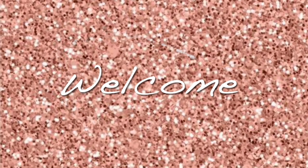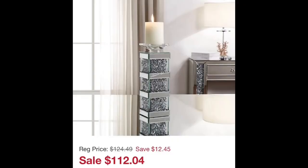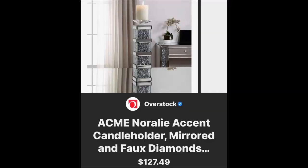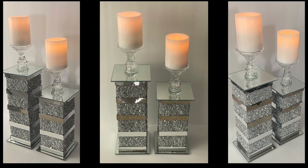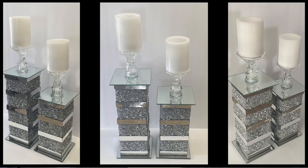Hello everyone and welcome back to my channel. Thank you so much for stopping by. In today's video I will be creating my own version of these candle holders that I saw on Pinterest using inexpensive materials. Let's go ahead and get started.